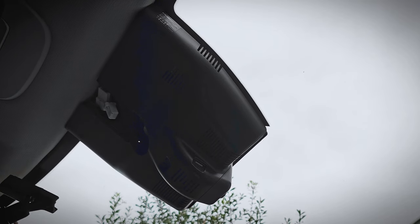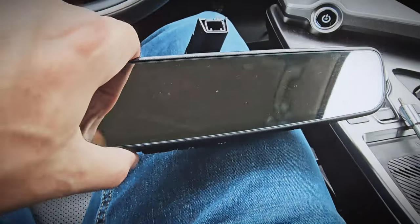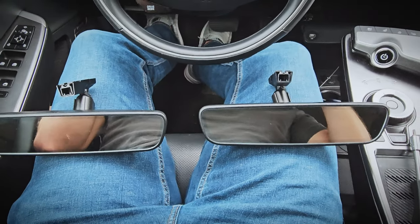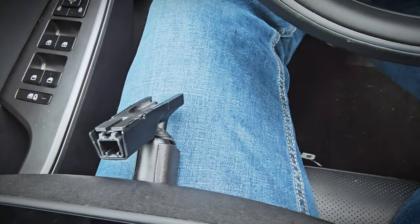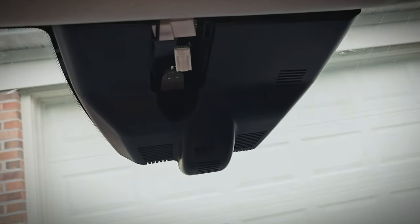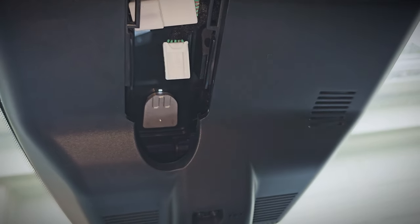Now the mirror just slides right out. Here I have both mirrors side-by-side and they look basically identical — the factory mirror and connector here, and the new one with the Homelink buttons on the bottom. They look basically the same, so I'm very confident this will work. The connectors look the same and it should be a direct replacement. You can see the indent on the mount where the screw goes in and locks it in place.